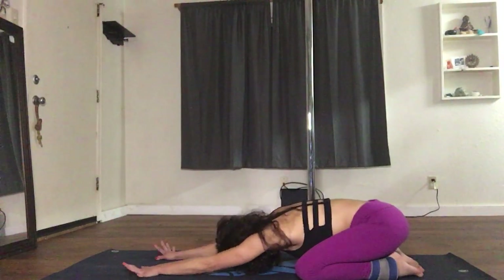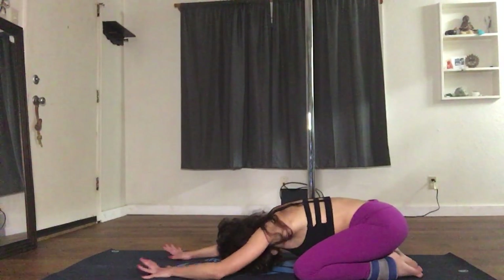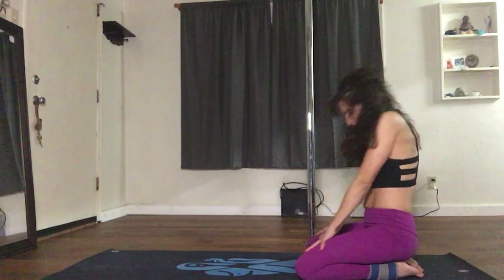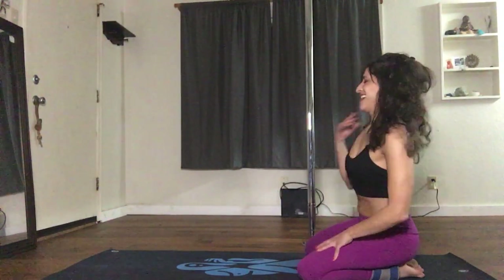Get into your child's pose — stretch your hips up. Bring your hands close to you and slowly roll up. Good work.